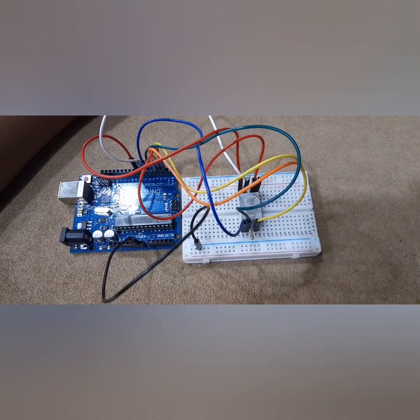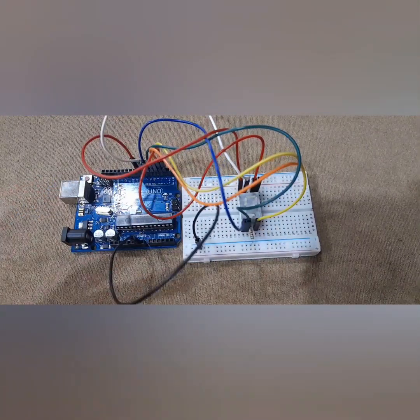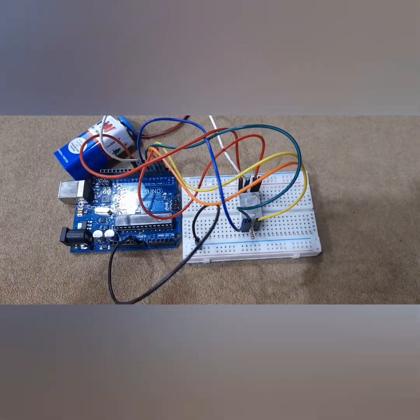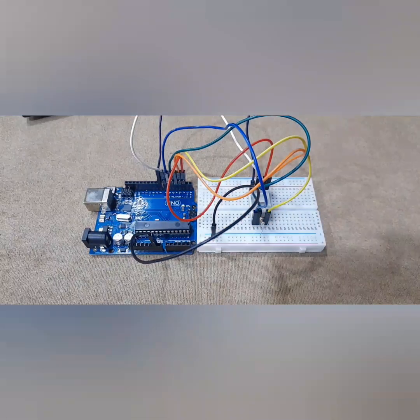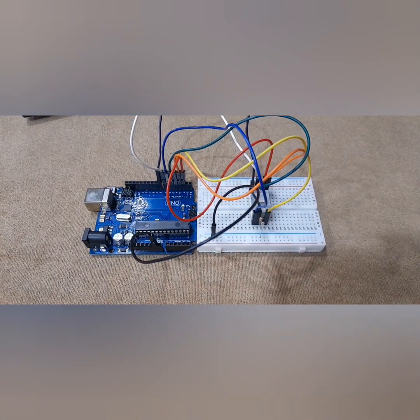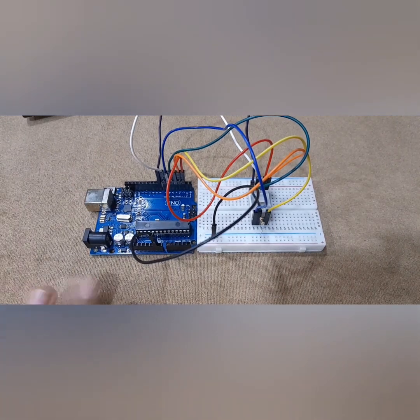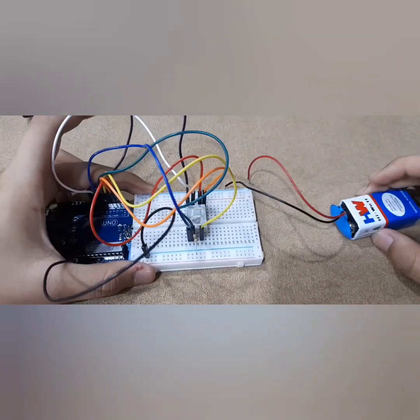So now when we code this up, we have to connect the battery. The battery connections are also super easy — I'm sure you'll get them. So now I'm just going to code this and see the result. Alright everyone, I am now done coding this, and the wire is also removed so that you know this is battery powered. Let's get the battery.